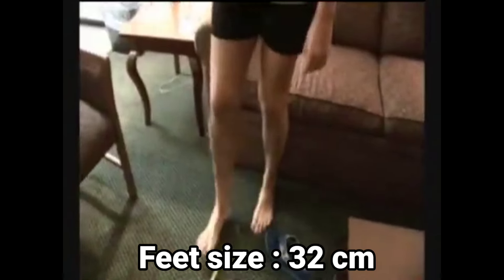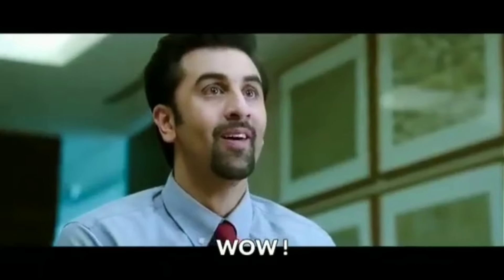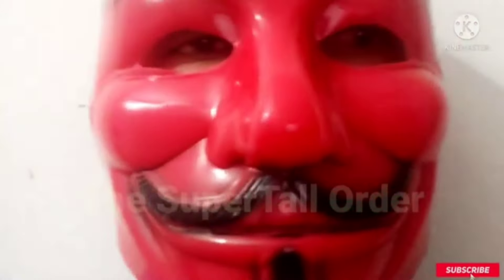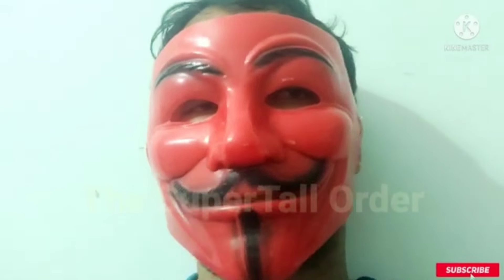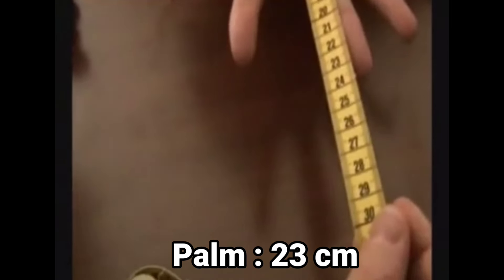Her foot is about 32 centimeters. His foot is about 26.5 centimeters — quite easily defeated by Michaela. Wow, nice! Now the hand measurement comes — you can see the measurement of the hand.